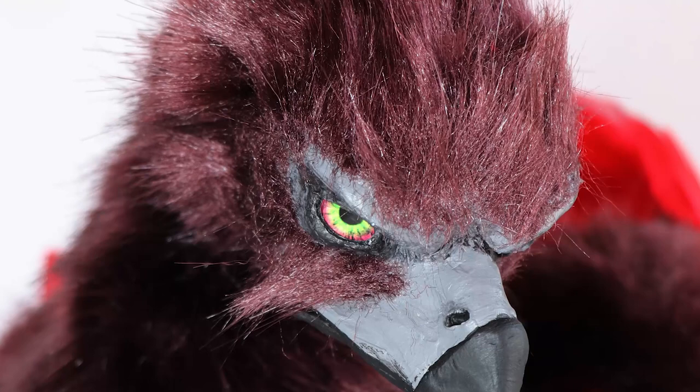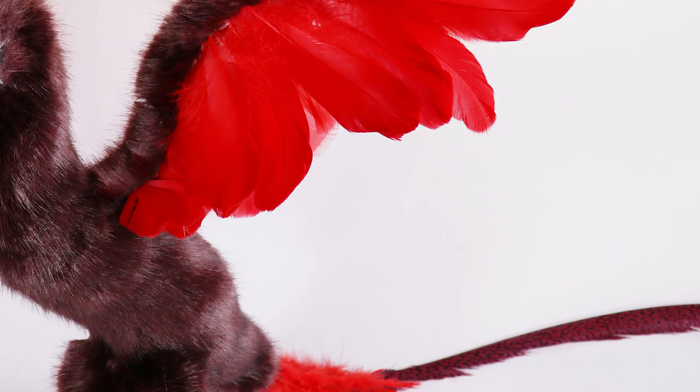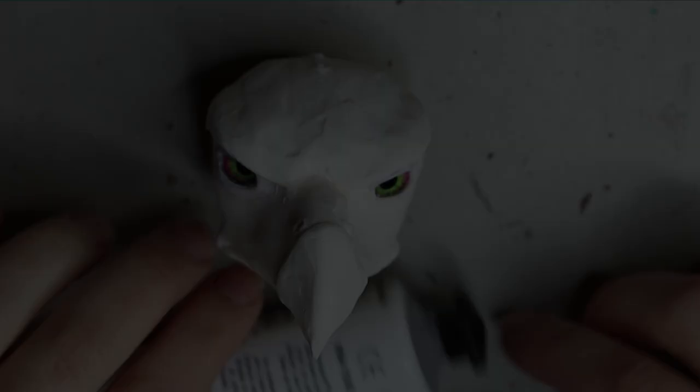Hey guys, welcome back! In today's video I'm going to go through how I made Ferrum the Ironwood Phoenix, and this little one will be available for adoption in my shop on my website creaturesofnat.com, so stay tuned.